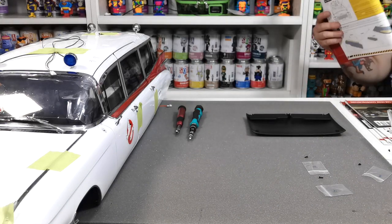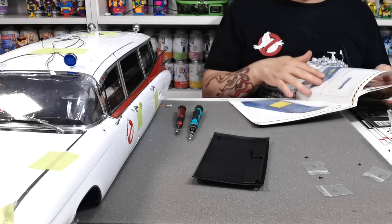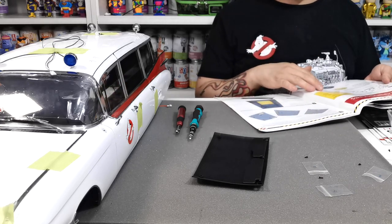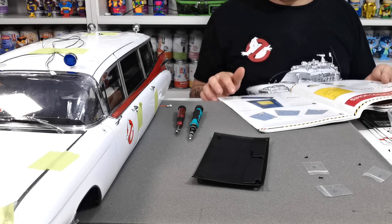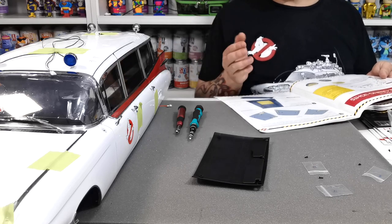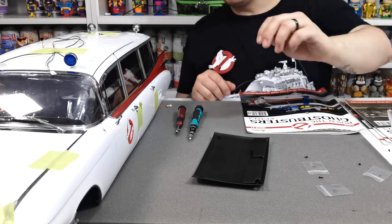Looking ahead: issue 117 will be the CB radio, which attaches to the middle section, and we'll also be attaching it to the roof. Issue 118 will cover assembling and installing the lights, which should be pretty cool. One important reminder: since the deck lights are now installed, never turn the model upside down — only ever turn it on its side. Hope you enjoyed this video — please like, share, and subscribe. See you on the next one!